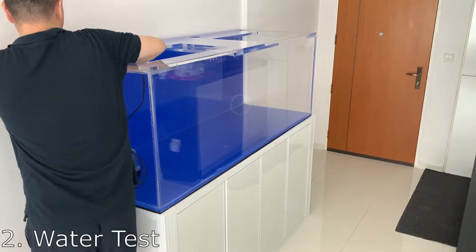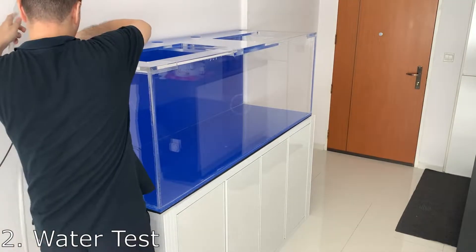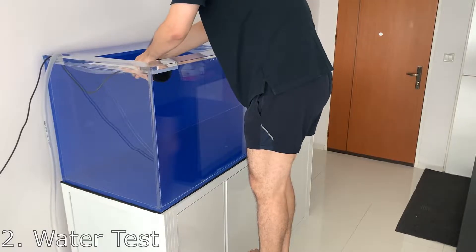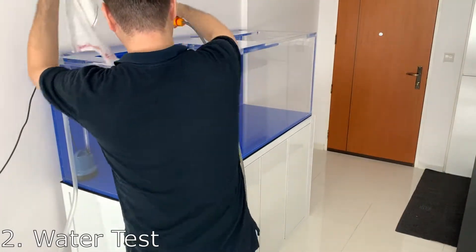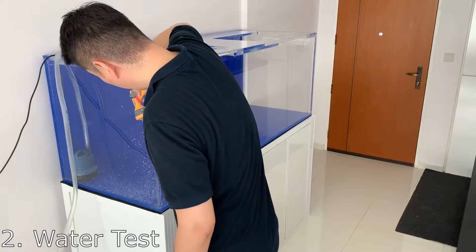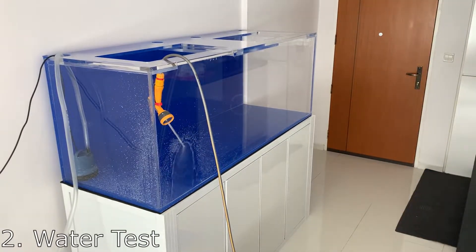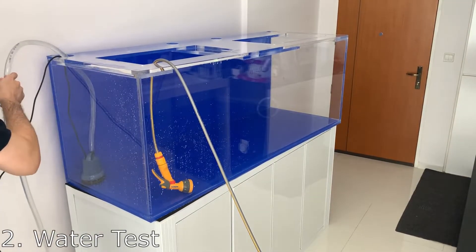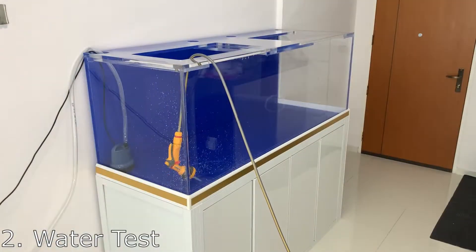Next up, it's time to do the water test for the aquarium to check for leaks. Before I start filling the tank, I placed a water pump in and connected it, so in case there was a leak I can pump out the water quickly and address the situation. I've removed the bottom trim before filling the tank to water test the bottom joints, especially the four corners — if there was going to be a leak, it would usually be at these corners. Thankfully there were no leaks at this stage, so I pumped out the water, installed the bottom trim, and did the full water test.